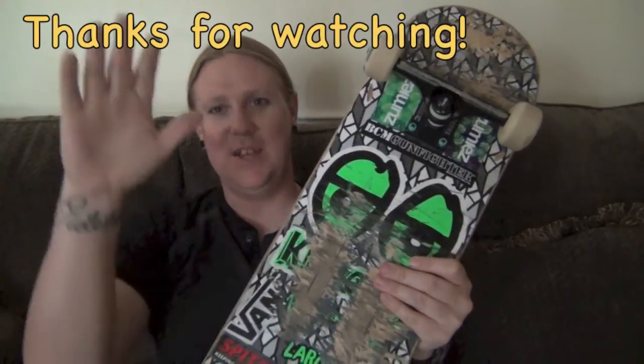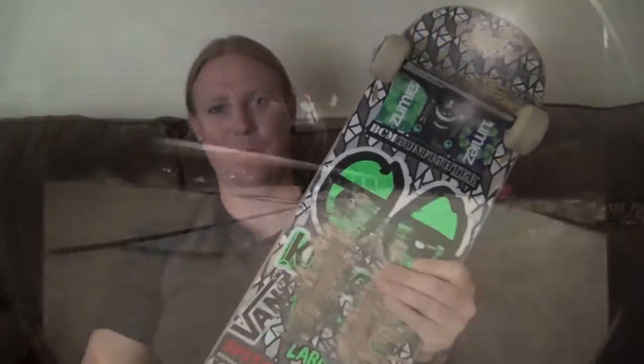All in all, that is my setup. Thanks for watching. I think this is pretty much the perfect setup for me — the width, the length, the size, everything. The trucks, the wheels, bearings, everything. This is such a good setup. I am honestly very, very happy with it. I'm going to ride it until this fucker breaks, and I'll probably get another one. Thanks for watching. Until next time, bye. Take care now, y'all.